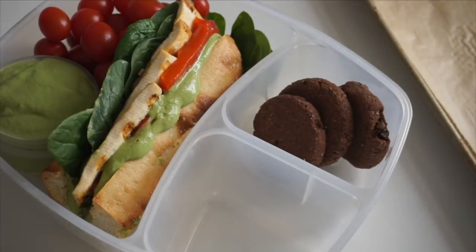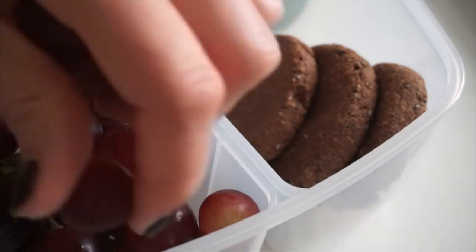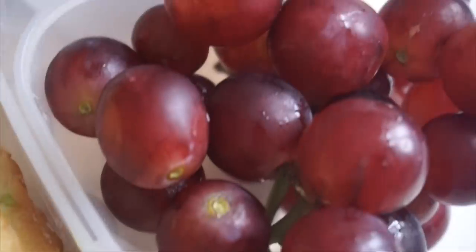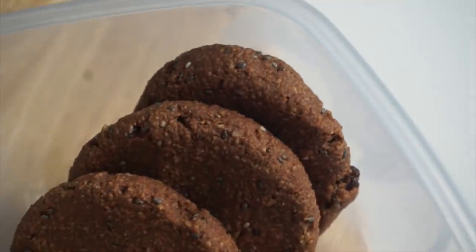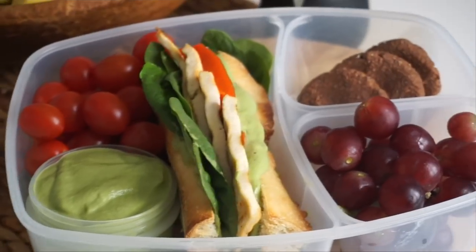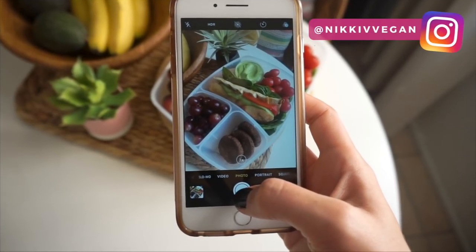I'm going to add those to my lunchbox along with a mid-morning snack of some fresh grapes. I really like having a lunchbox with different compartments so I have room for a mid-morning snack, an afternoon snack, and my lunch in the center. Whether I'm hungry or short on time I can eat it all in one sitting or break it up, but I love planning for a mid-morning snack, an afternoon snack, and a hearty lunch so no matter how hungry I am I have options.